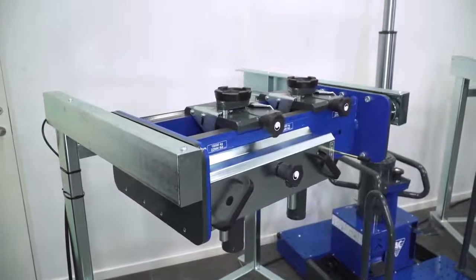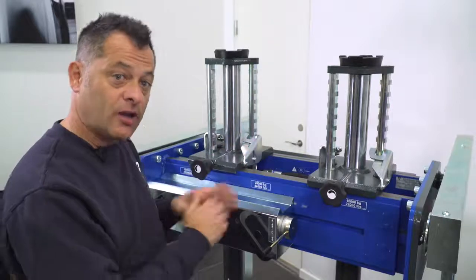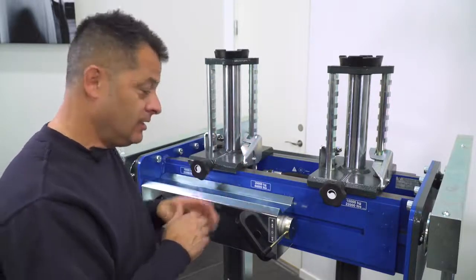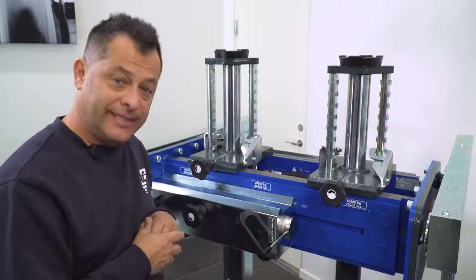Now let's look at how we lower the suspended type jacks. Keep in mind this is the one with mechanical locks — we do have a version without — so this will be a two-handed operation for worker safety, and it features our dead man release.